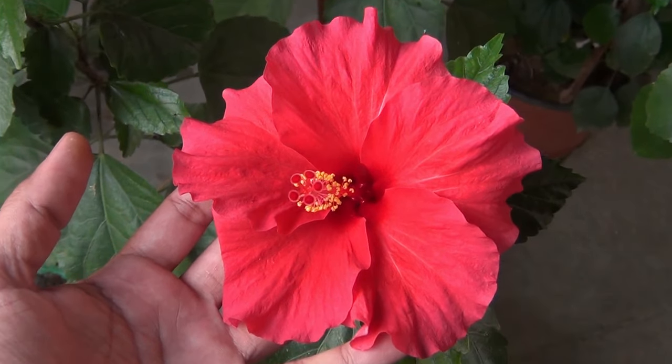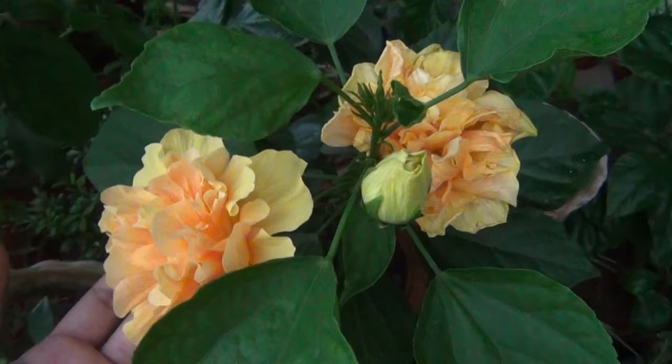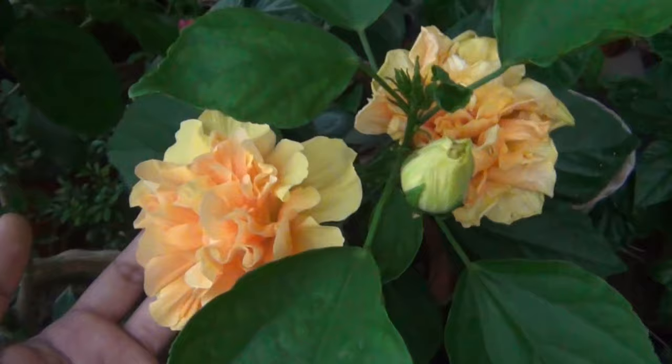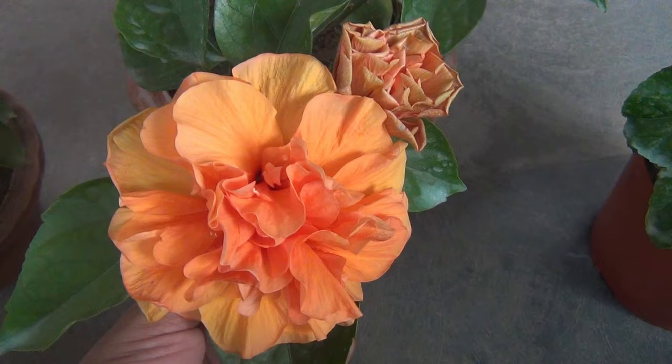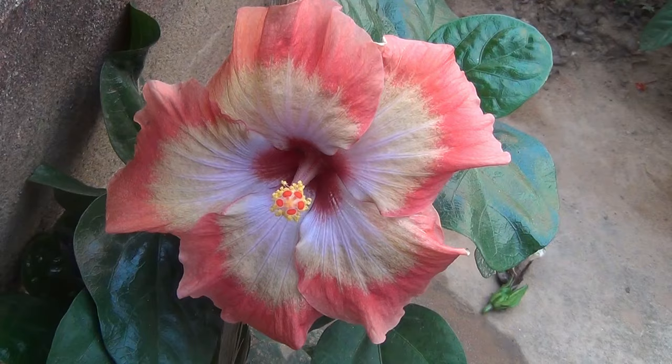Hey guys, in today's video I am going to show you how to grow hibiscus from cuttings. I mentioned this as the laziest method simply because I am going to show you everything in as simple a way as possible, and you are also going to see the same thing as on the thumbnail. So please make sure to watch the video till the end.